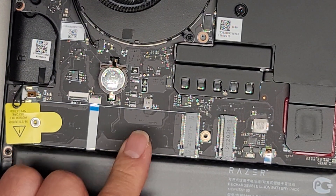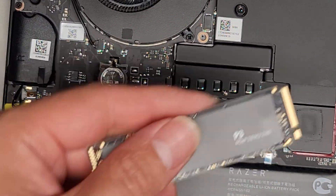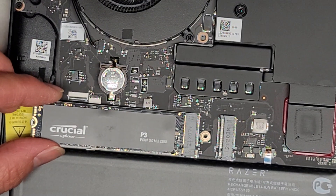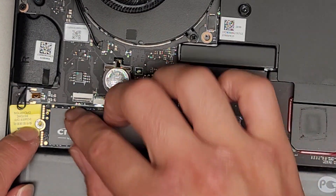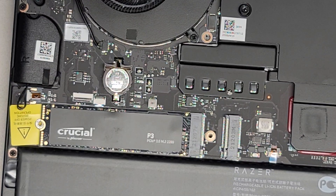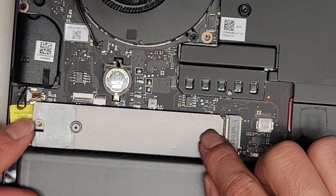I'm going to put a new SSD in there. We've got a one terabyte Crucial P3 SSD. We're going to go ahead and put this in at an angle, push that in all the way. Make sure it passes this round portion so the screw can go in properly. Then we're just going to put this back on top, line it up, and screw it into place.